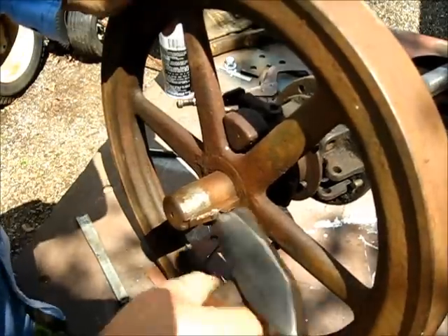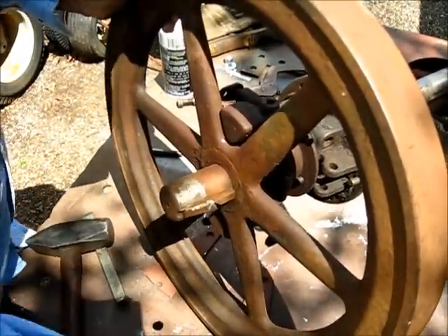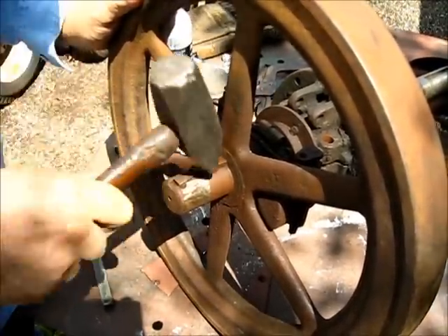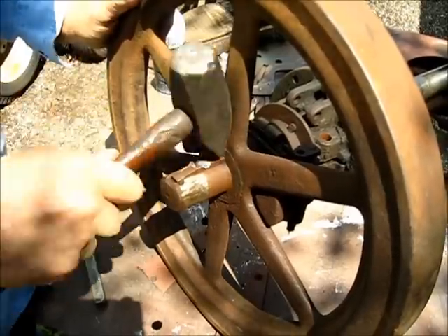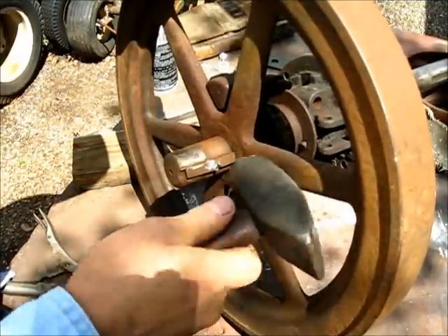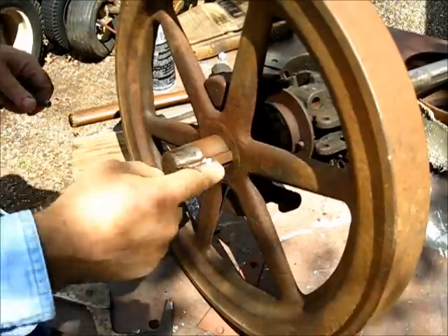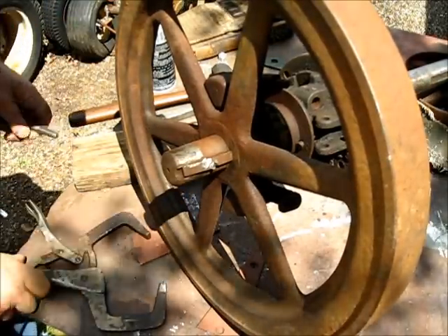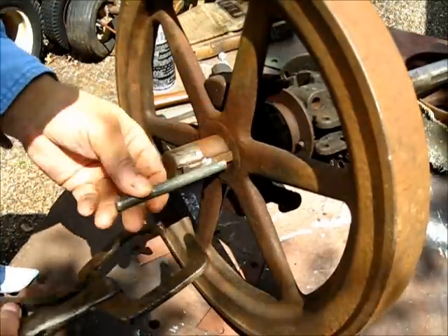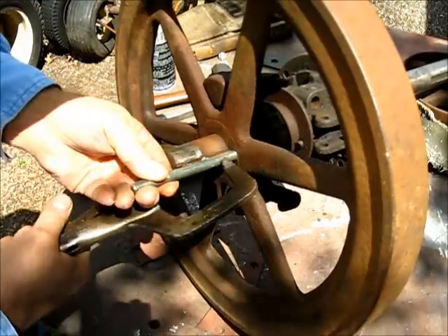I'm going to weld the bolt and I'll show you. Bend that down right there — use a grinder on it if you have to. This is a 7/16 unplated bolt that I've cut the other end off, and put that about middle ways of that right there and clamp it on there.